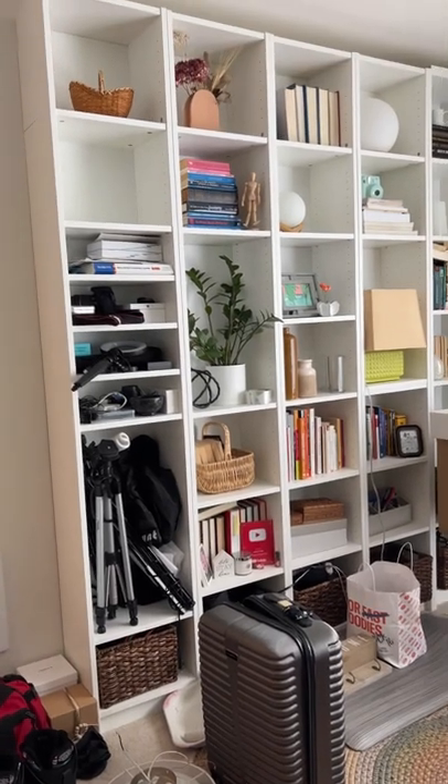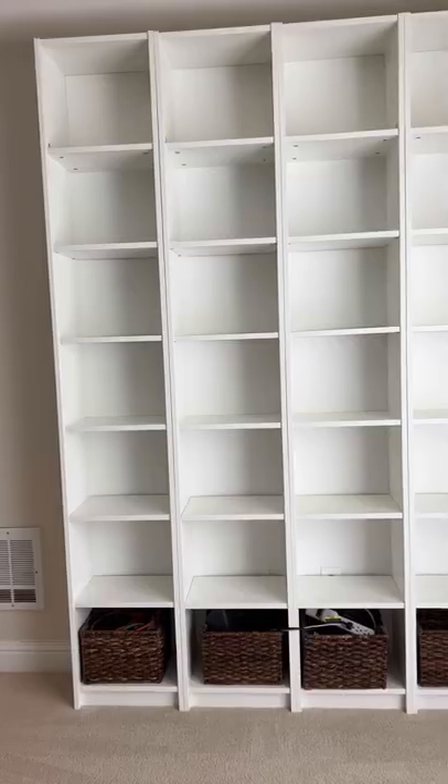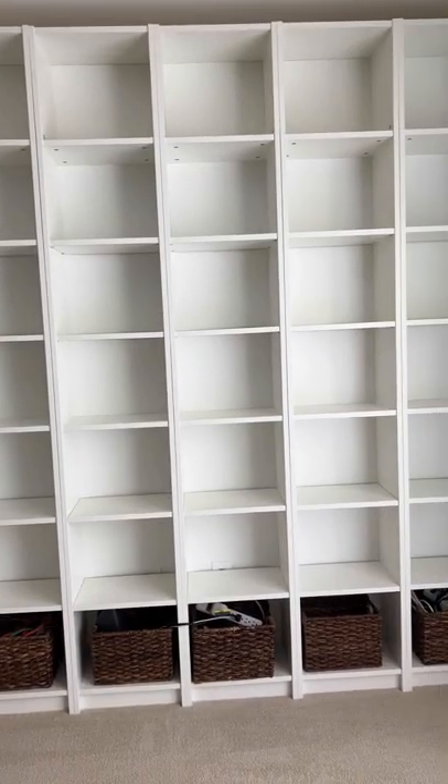Here's how adding doors completely transformed these open shelves in our home office that were attracting way too much clutter. First, I emptied out the shelves and it looks so much cleaner already.